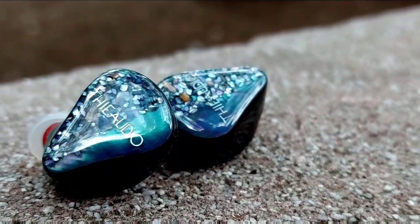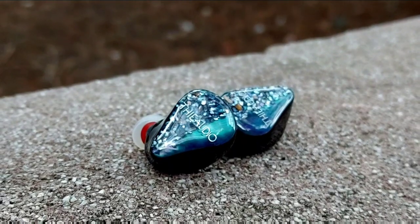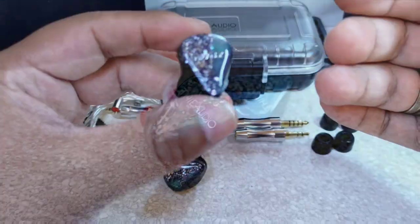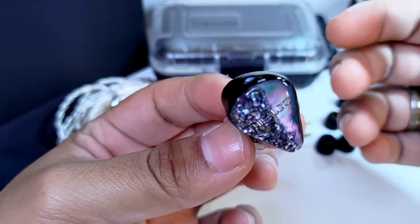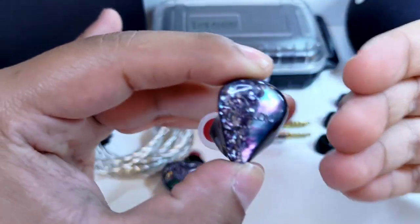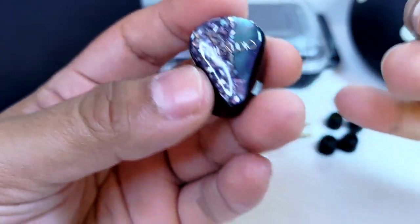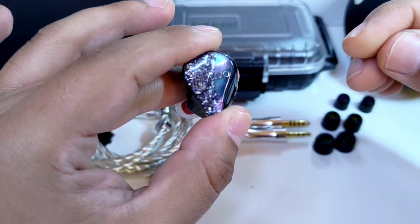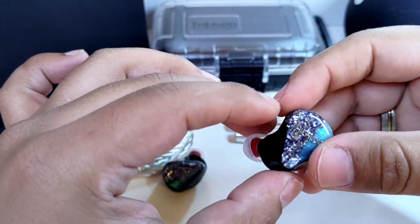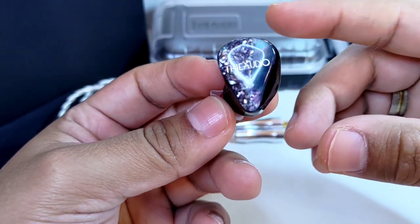Estos Monarch me encantaron, son fantásticos. Un video atrás hablé de que había encontrado mi endgame en el sentido audiófilo y que estaba en búsqueda de un endgame en un sentido divertido. Estos Monarch lo son. Si tuvieran ese aspecto impresionante desde la primera escucha, con buen golpe en el bajo, una exquisita transición a los medios, medios altos con buena claridad, agudos bien extendidos, limpios, redondeados y sobre todo un nivel de detalle asombroso, lo habrían sido. El Monarch cumple con la mayoría de estos requisitos, pero no con todos.